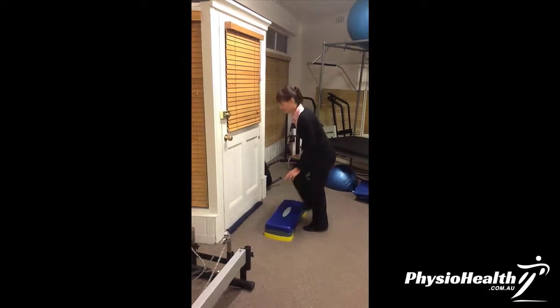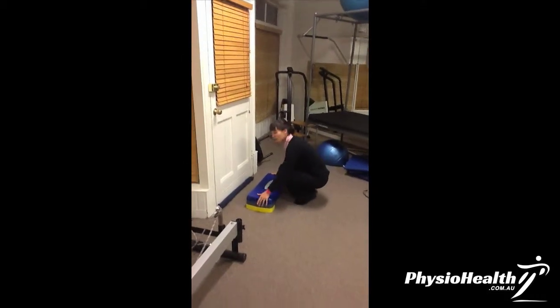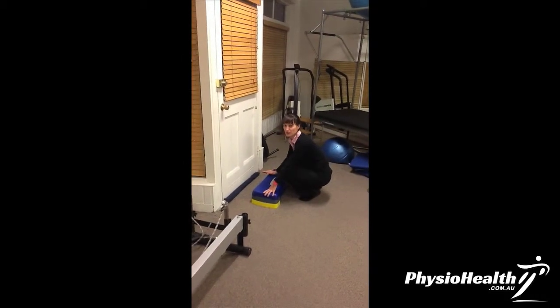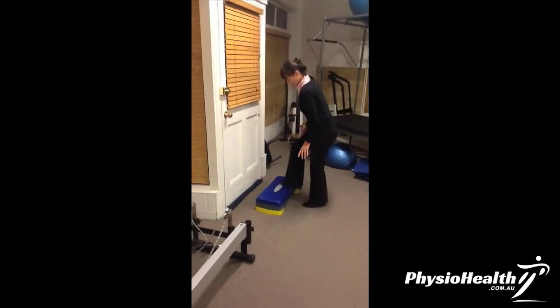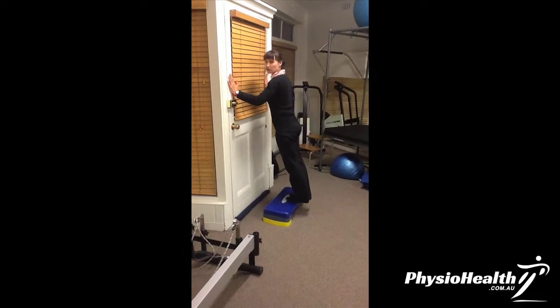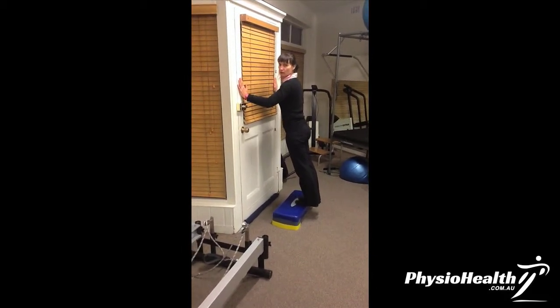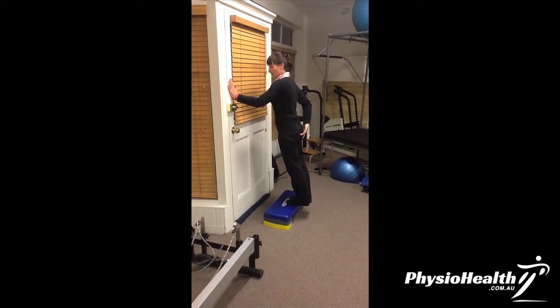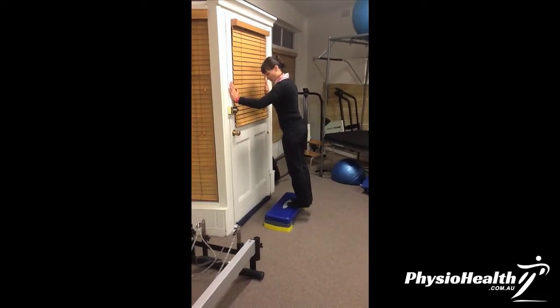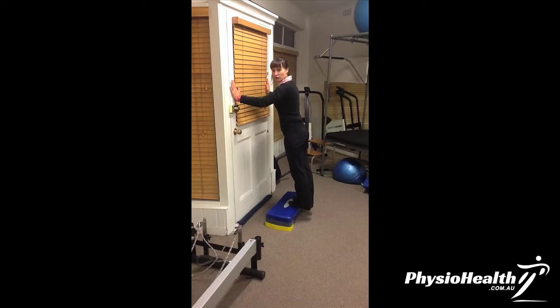What you need is a box. Put it just about 30 centimetres away from the wall — the distance depends on how tall you are. Place your feet over the edge of the step and lean forward so you're leaning into the wall. You're not pressing into the wall, you're just leaning forward, keeping your back nice and flat, pulling in your core muscles. Let your heels drop over the edge.